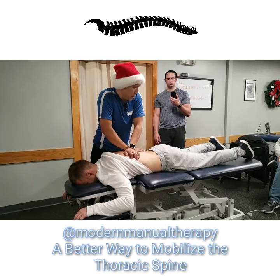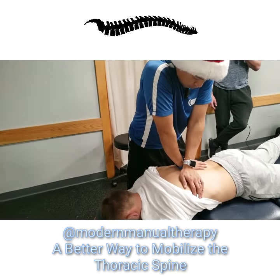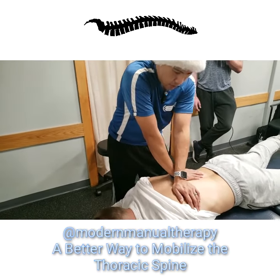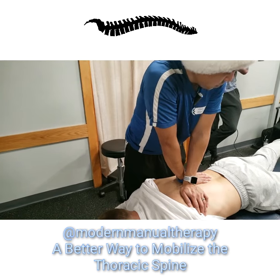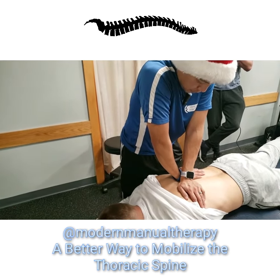You can start with a general P-to-A — nice pisiform contact with your shoulders over your hands. I don't want to see any shrugging or anyone up on their tiptoes. You can start off doing that.